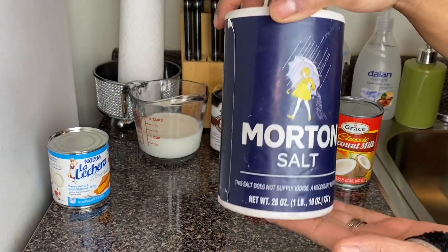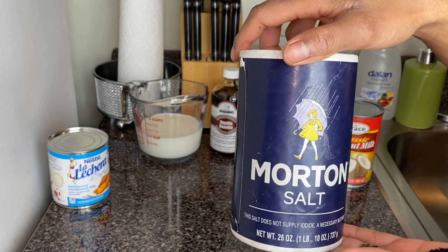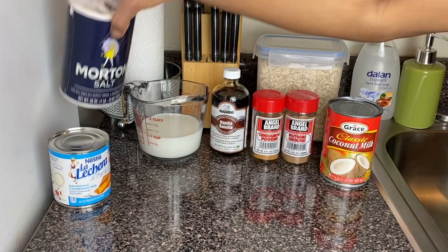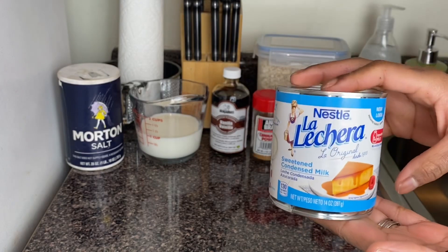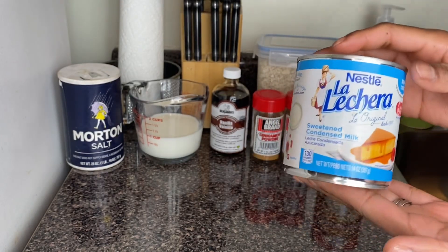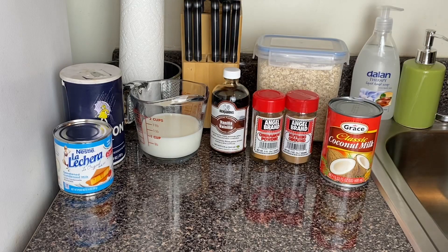I'm using one cup of whole milk. I'm going to add a pinch of salt — we're using coconut milk and whole milk, so we use a little salt to balance it out. To give it flavor, I'm going in with my condensed milk, which helps to sweeten the oat porridge. Use whatever brand of condensed milk you have.